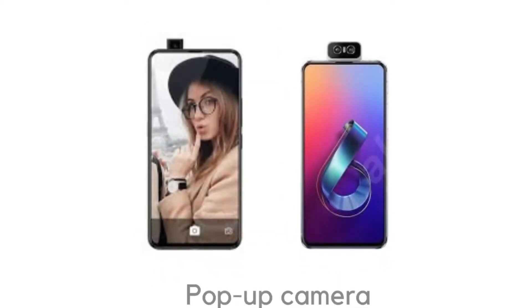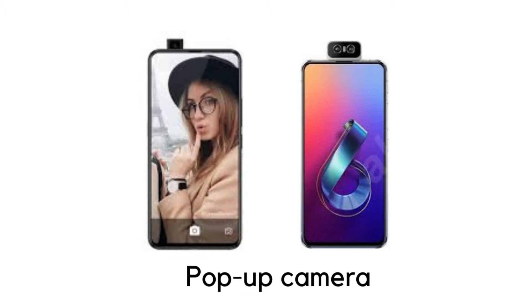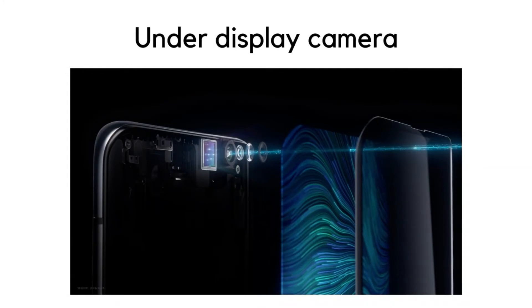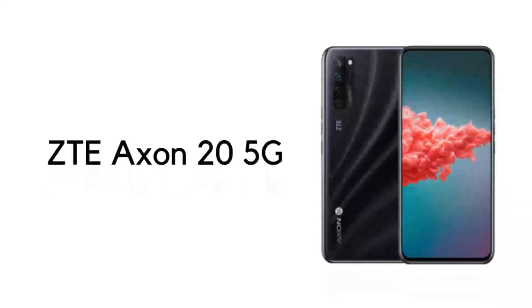Then came pop-up camera, which solved the notch problem, but the moving part was not favorable for smartphones. So our permanent solution will be an under-display camera, which ZTE debuted this year with their Axon 20 5G smartphone.